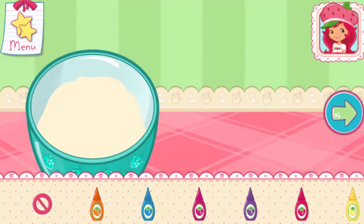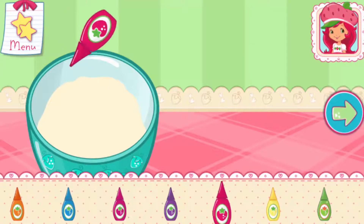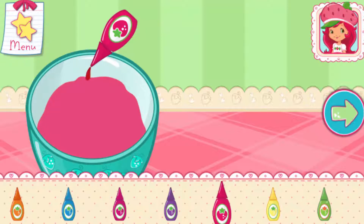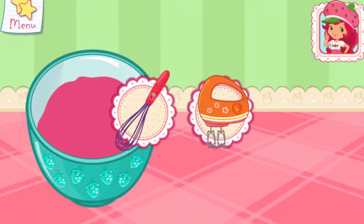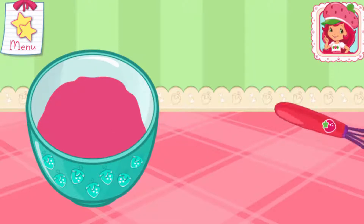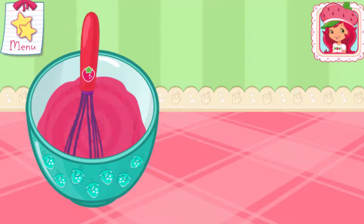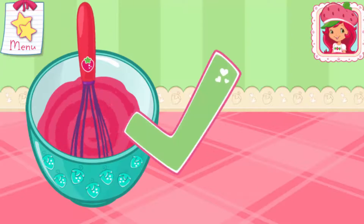Let's add a fun color to our mixture. Tap the bottle to add color. Orange Blossom's electric mixer makes this step easier.